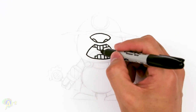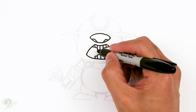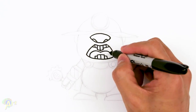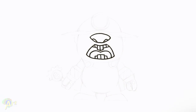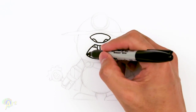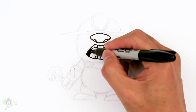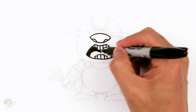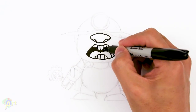And then let's see — for his tongue, in the middle we just curve out. Let me shade in the inside of the mouth real quick so you can see the teeth and the tongue a little bit better.